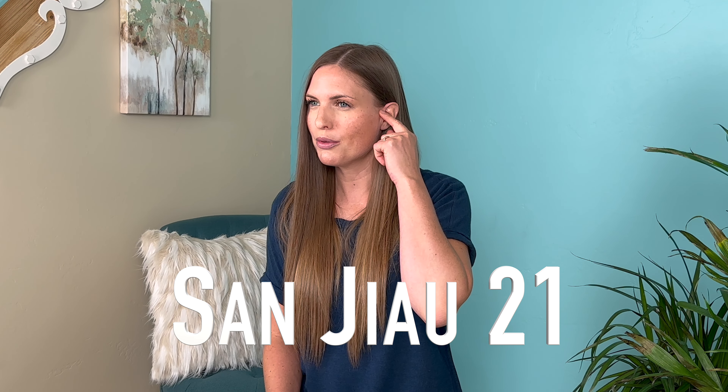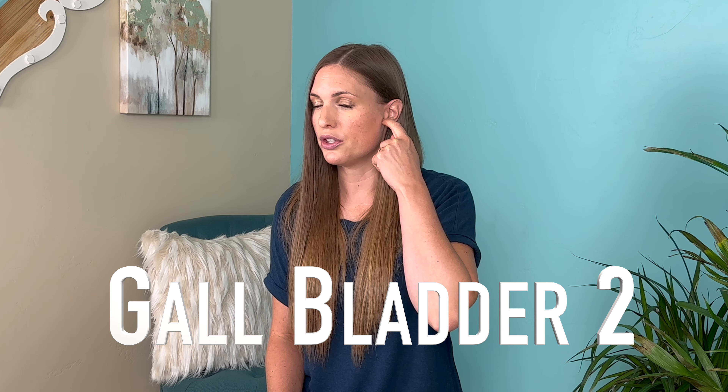The first thing we're going to do is work on three acupressure points. Acupressure is so effective at supporting the body in healing many different elements. The three points for TMJ are located right in front of the ear: Sanjou 21, Small Intestine 19, and Gallbladder 2. Find these points by opening the jaw and putting your finger into the depression. Sanjou 21 is at the top, Small Intestine 19 is in the center, and Gallbladder 2 is right below. Press each point for about a minute — go longer if you'd like, but at least a minute.